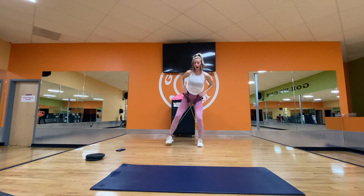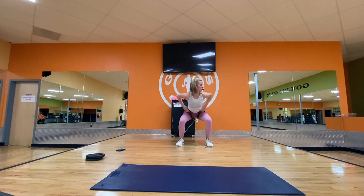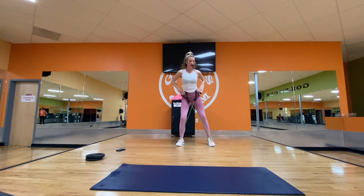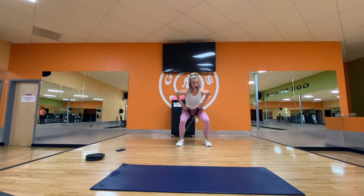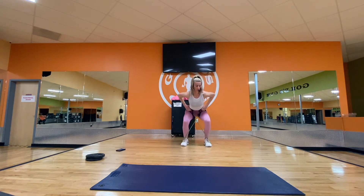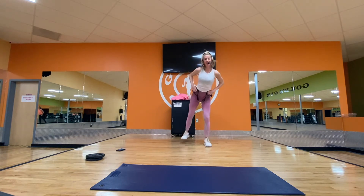Take your feet wide and squat: down, up, down, up. Push your hips back and tighten your core. One last add-on: leg lift or kick-back — any side. Eight on the right, eight on the left to finish. Switch sides — it's burning. Four more, three, two, and one. Done.